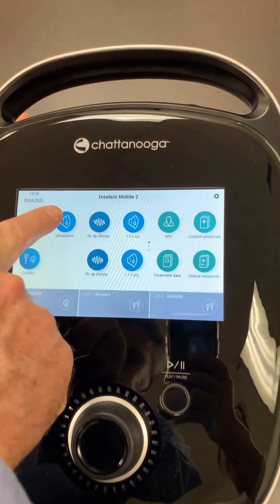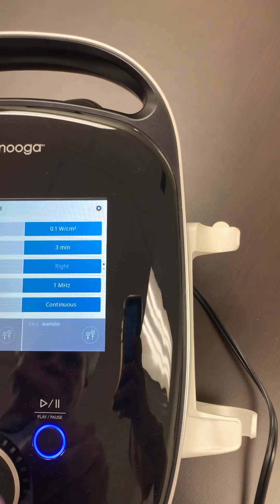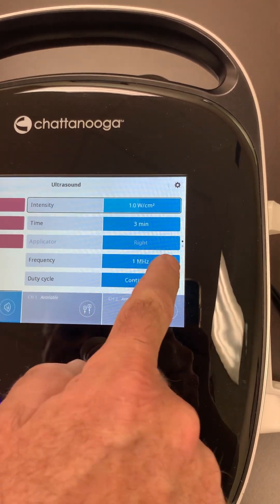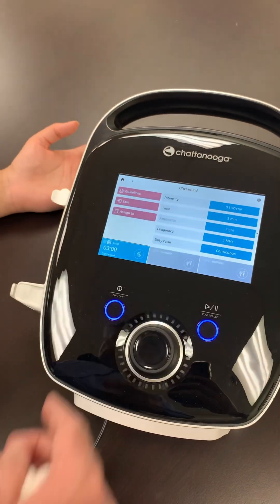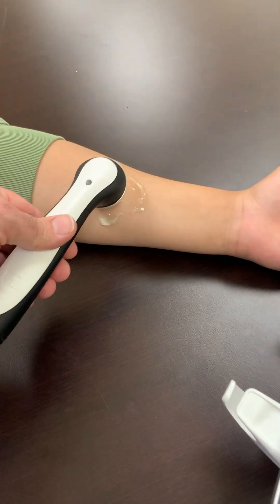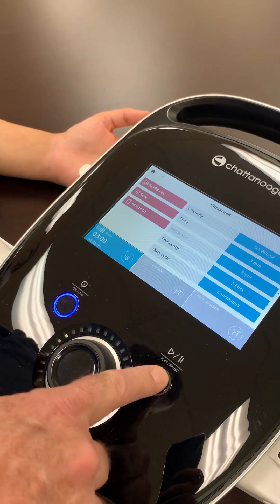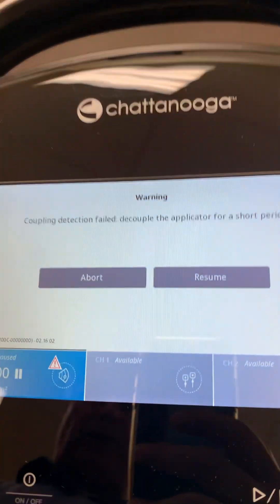If we go into the ultrasound procedure and set up a treatment — this is our intensity, and I'm going to change the frequency to 1 MHz. Most of us set up the treatment, put the applicator in the gel, and then press start. On this machine, when you do this, you may see this error pop up.